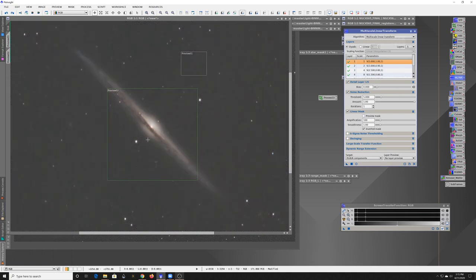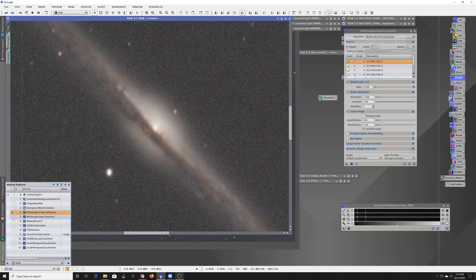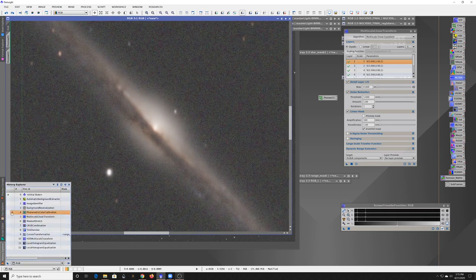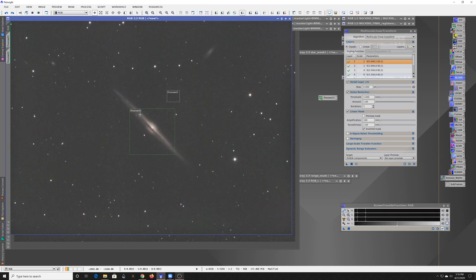Moving from that noise reduction step — zooming in, you can see before and after. There's still a lot of blotchiness but I'm not too worried about it, because the luminance image will help out a lot with that intensity in the background. Right now it's mainly about smoothing out the speckles — blowing the salt and pepper off the image, as people say. It's not perfect but that's okay because this is just the color data.